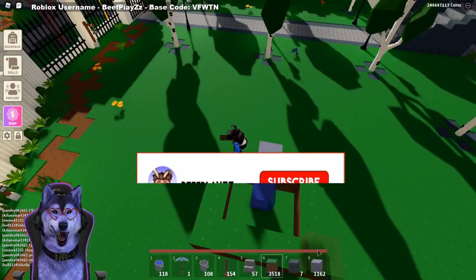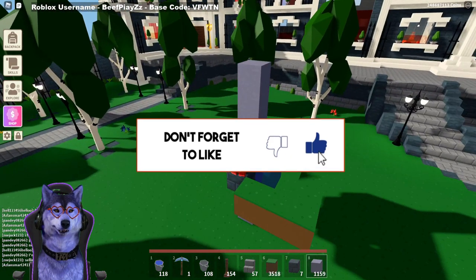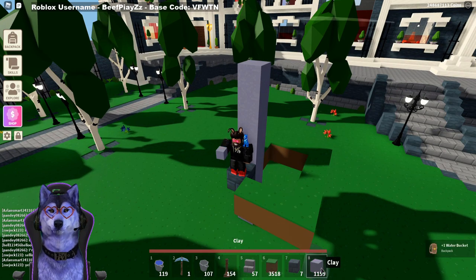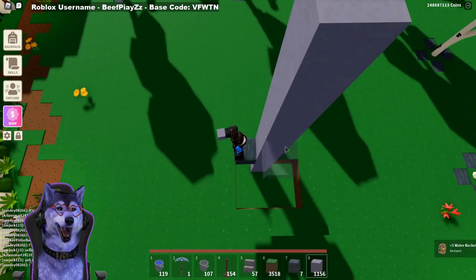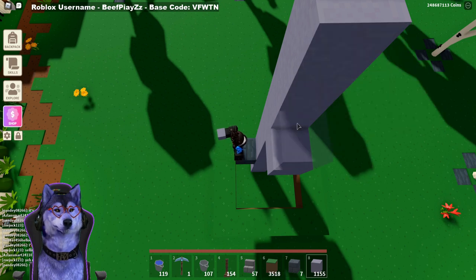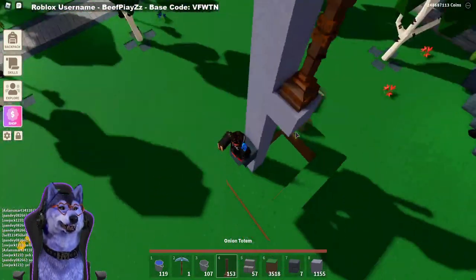Now we've got that floor set up, we want to actually start building this up. We want to go up five blocks like this, then put another one. There's one issue we need to cover before we do anything — we need to start from the top and work our way down. What we want to do is put our block three blocks down from the top and place the totem.